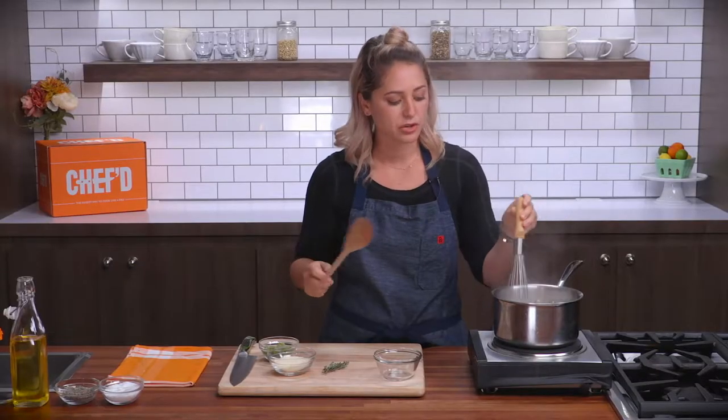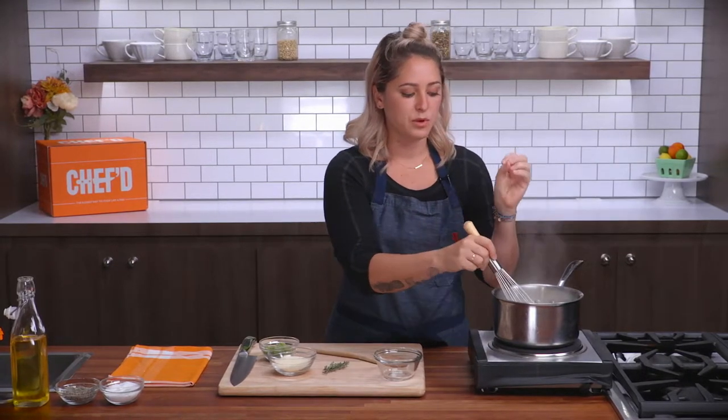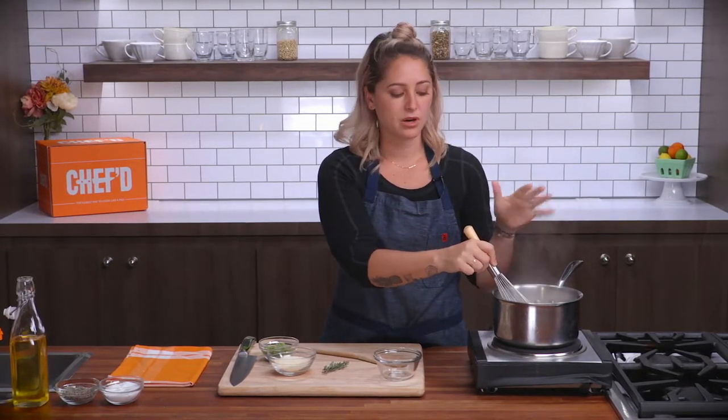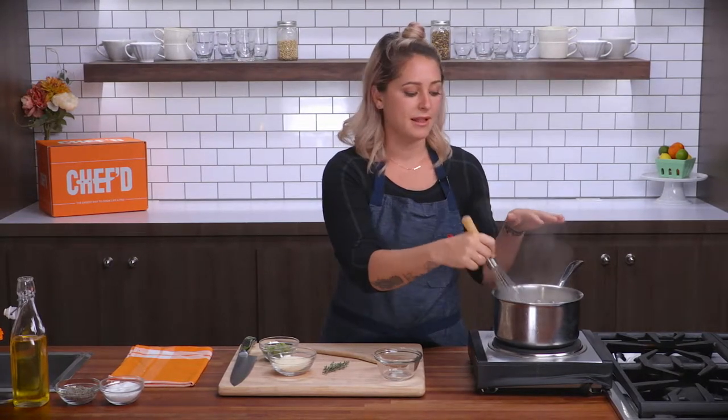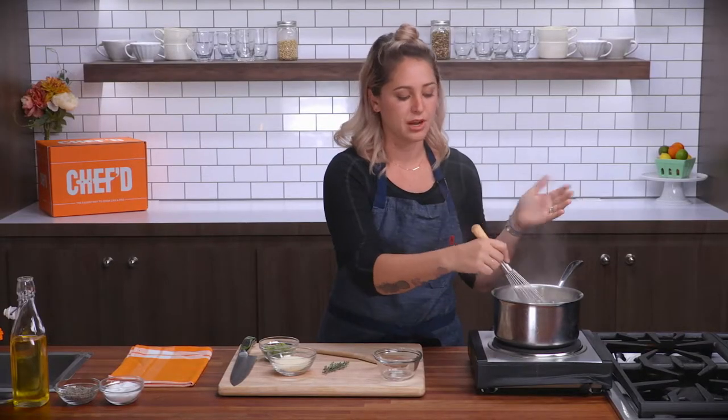You do want to make sure that you're constantly moving these. If you're not constantly moving the grits, they will sink to the bottom, they'll cook unevenly, and they'll also start to burn on the bottom of your pot. And that just becomes a massive waste of time. You can smell it immediately and then your grits are kind of done.